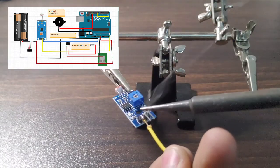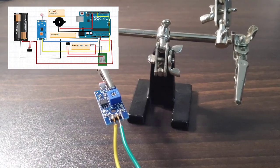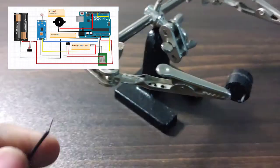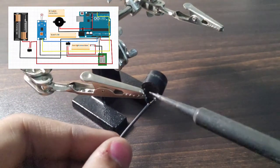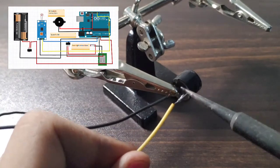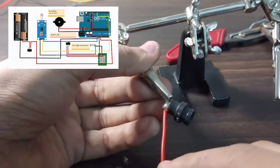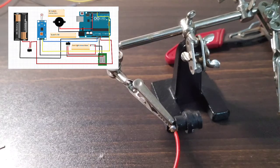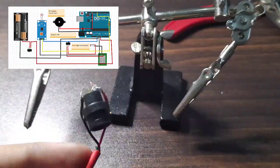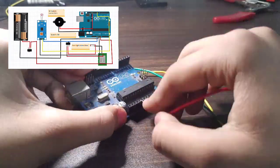Now let's go to the circuit part. Grab your material and wires and do the connections according to the schematic. You can download the codes from the link given in the description below, and you can also view more details of this project on my website or Arduino projector.